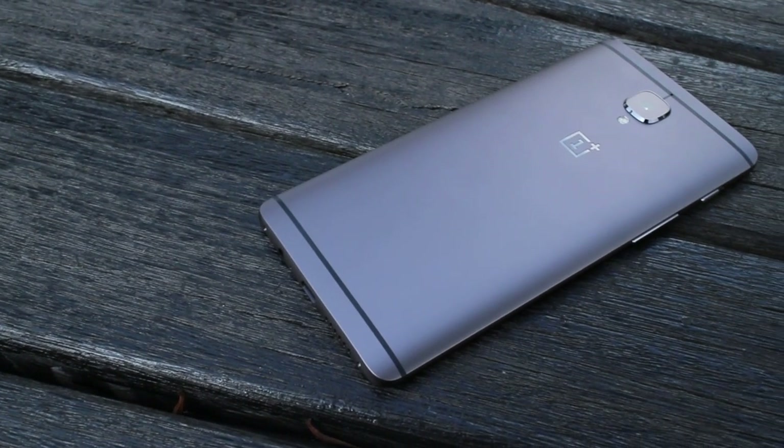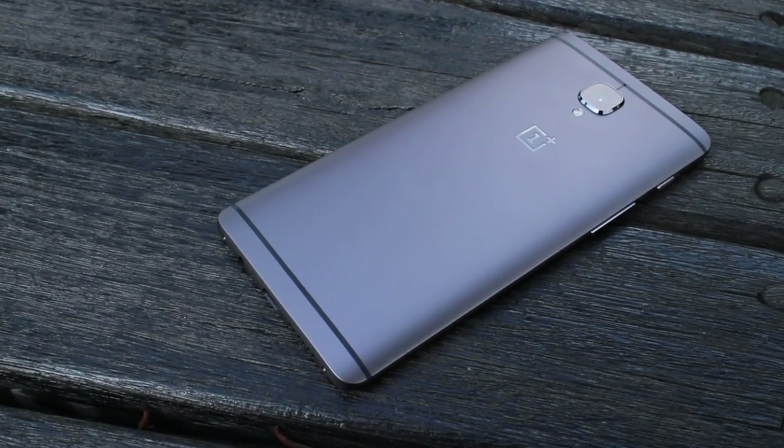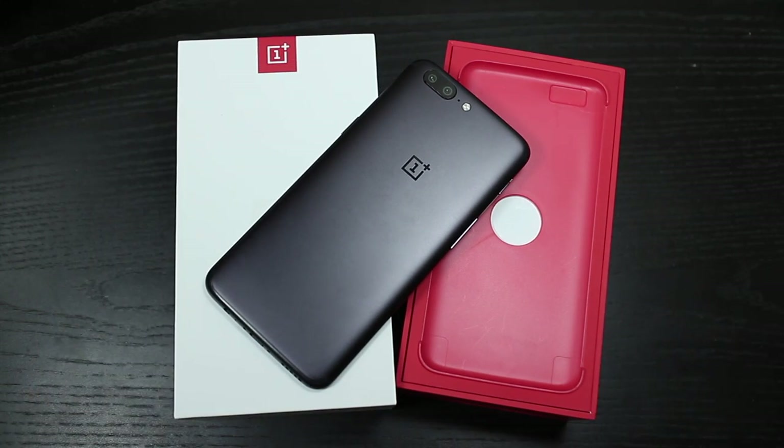Hey there, Alex here. After the well received OnePlus 3 last year, I had really high hopes for what OnePlus would release this year. So putting aside the hype, the marketing and broken promises, let's just take a look at the phone itself — the OnePlus 5.